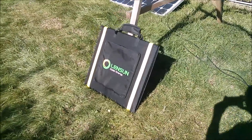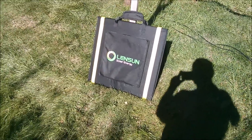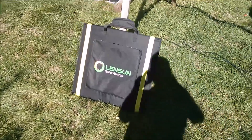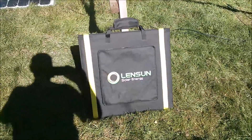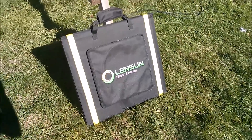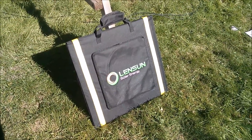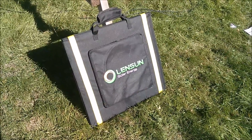Good afternoon all. Today I'm going to take a look at Lensun's folding 160 watt solar panel, which folds into this sort of convenient square. It's about 22 inches wide and about 21 inches high, not including the handle.